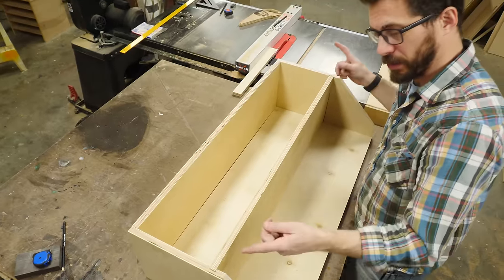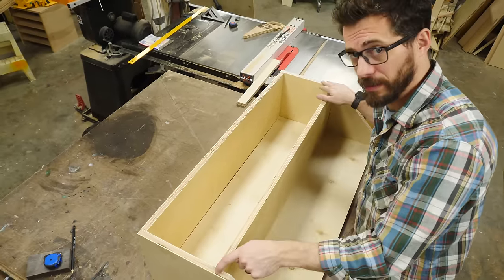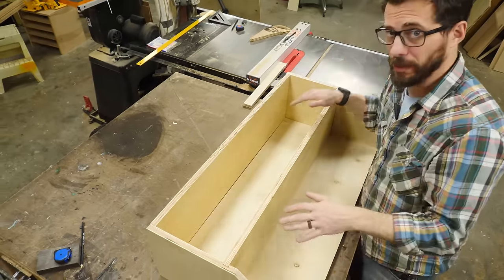This is how all the pieces fit together — it's pretty simple. The shelf goes into that dado that we cut, and then all these other pieces are just going to be glued and brad nailed together.